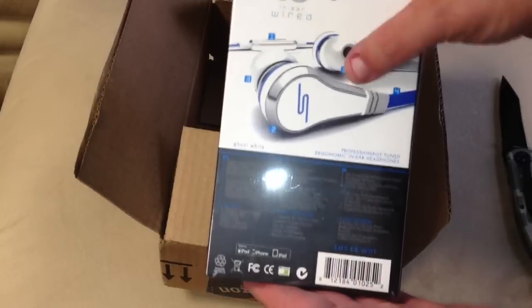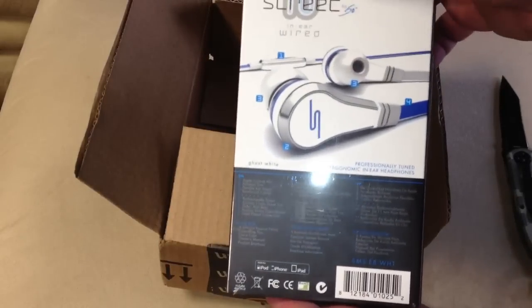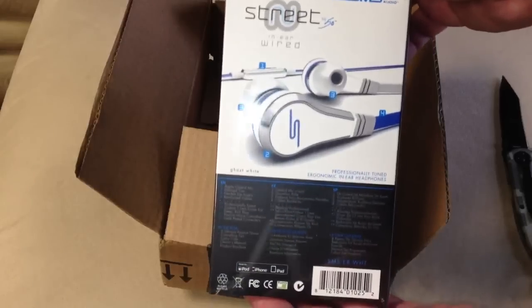These are 50 Cent headphones. I got the white one with the white in-ear, and I'll give you a quick look at the box.